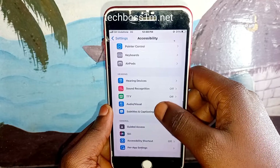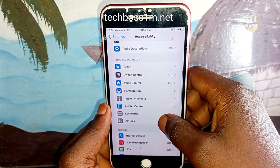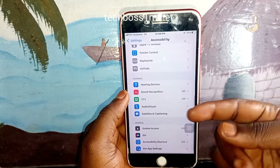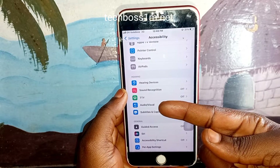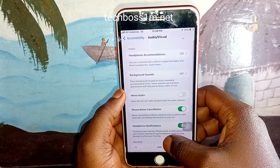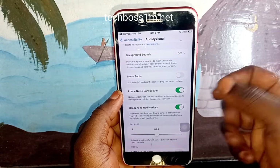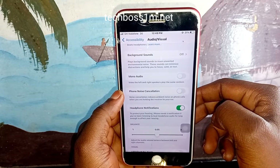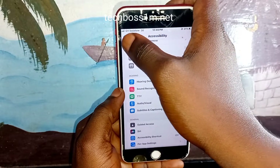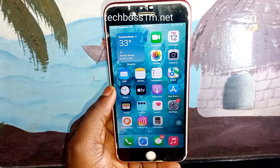Inside Accessibility, scroll down and follow along. Click on the option I'm clicking in the video. You can see I've turned off Phone Noise Cancellation — disconnect your own as well. This is the first method. I'm going to show you three methods to fix this issue.